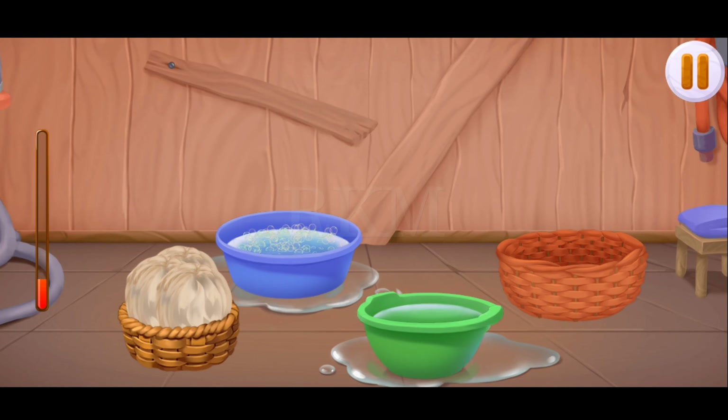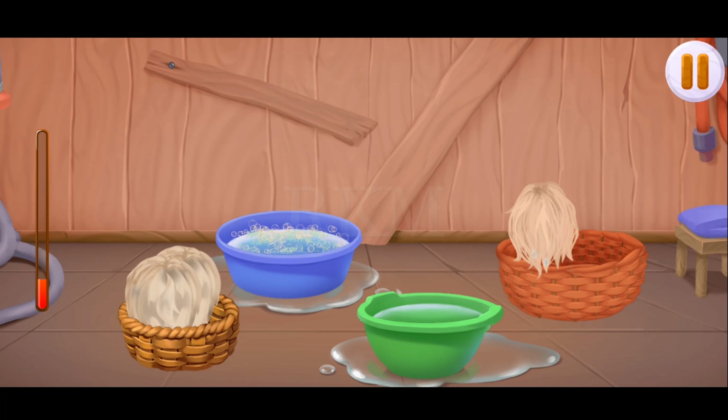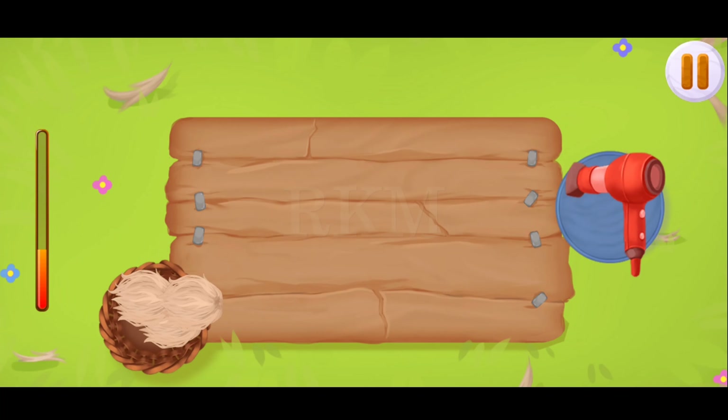Well done, now let's wash the wool. Drag the lumps first into a basin with soap and then into a basin with clean water. Drag the washed wool into the clean wool basket. Don't stop! Keep up the good work! Now we need to dry the wool. Drag the wool from the basket onto the table and run a hair dryer over it to dry it.